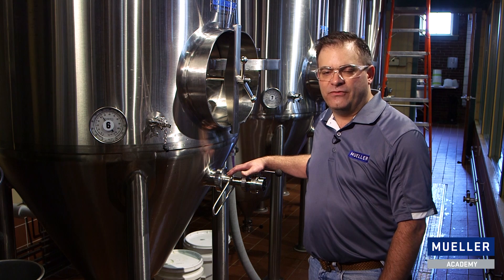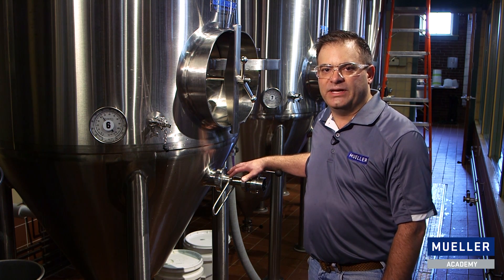In the future, if you have a question about vacuum or vacuum failure, please call Paul Mueller Company. Thank you.